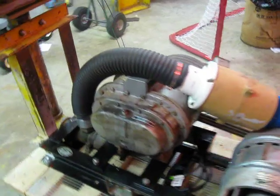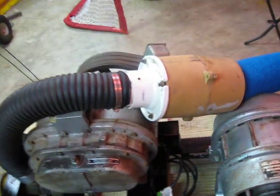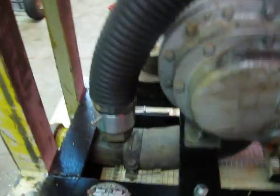This here is my vacuum motor running in reverse. The outlet of the vacuum goes through this hose into the blower check valve.